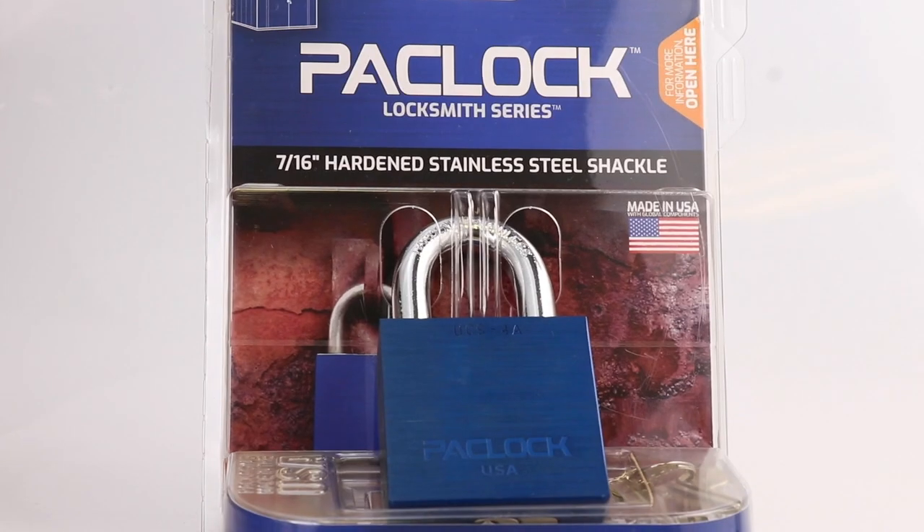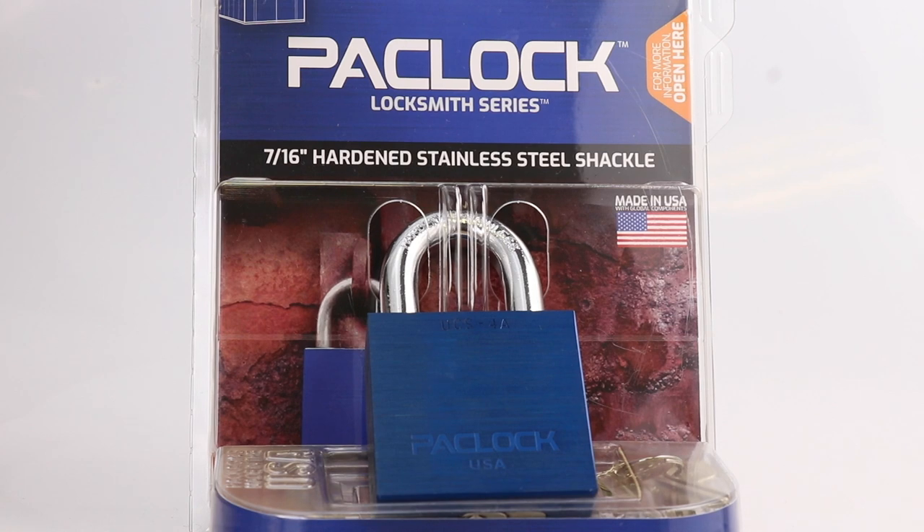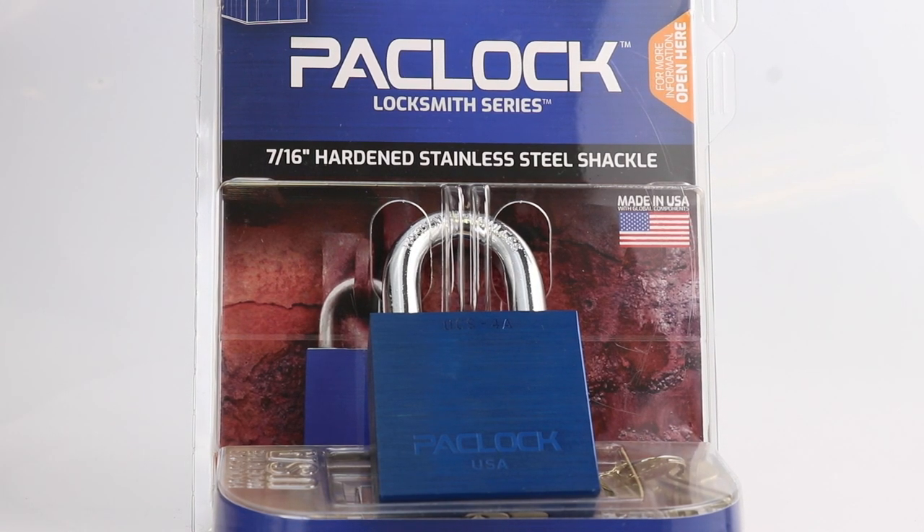The Universal Cylinder System is the first ever padlock to come out with a hardened stainless steel shackle. Typically what you'll find is either a hardened steel shackle or even a boron shackle at most retail outlets. Even in the institutional market — locksmiths and otherwise — the only options they've had are boron, hardened, or maybe a stainless steel shackle.